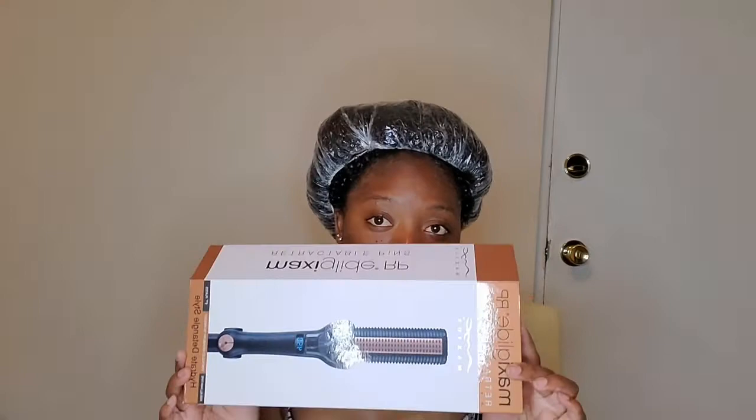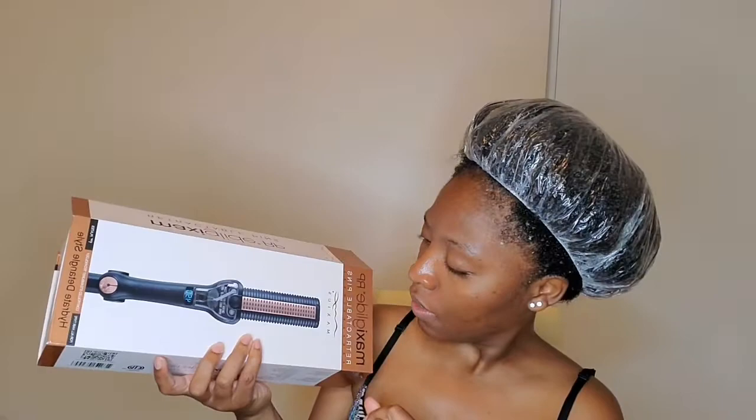I will be revealing the Maxi Glide. I had a difficult time with it earlier today and I just want to see if it will work.